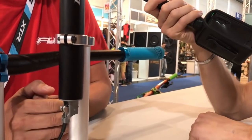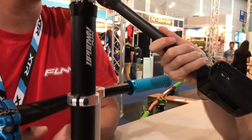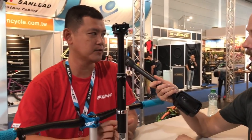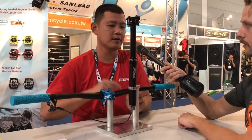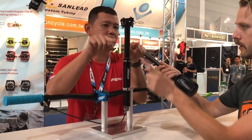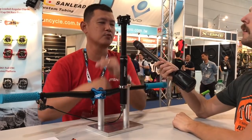It actually self-bleeds — self-resets itself. In technical terms, you self-reset the whole dropper post between the oil and the air, because it has a twin chamber that pushes the air out and basically recycles it back to where it's supposed to be.